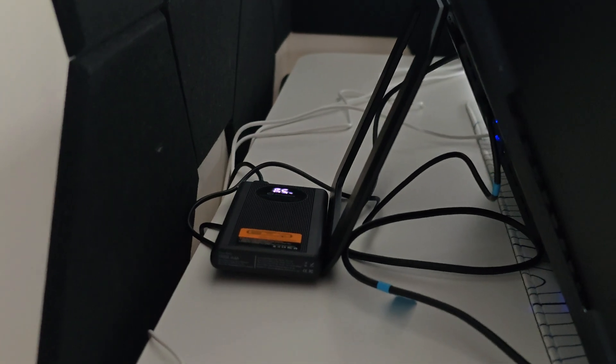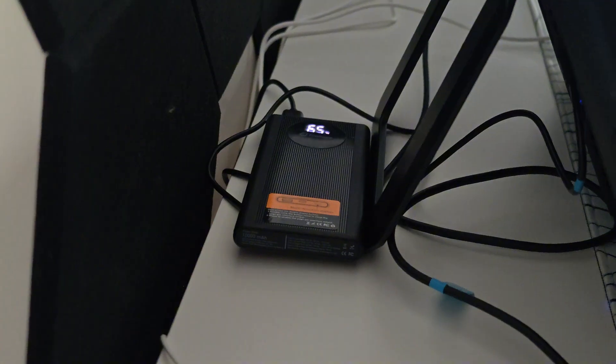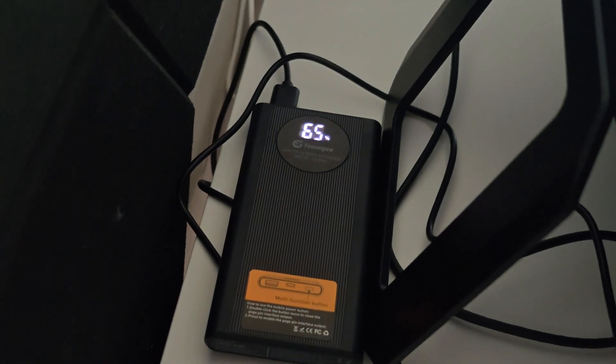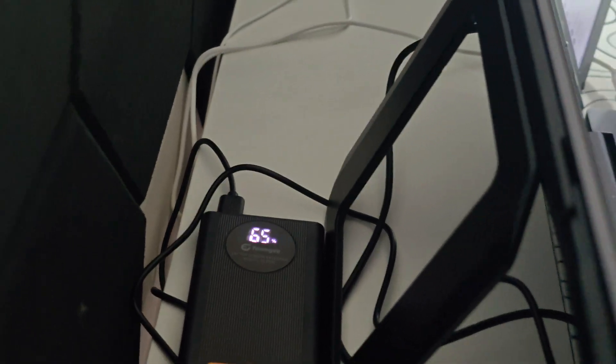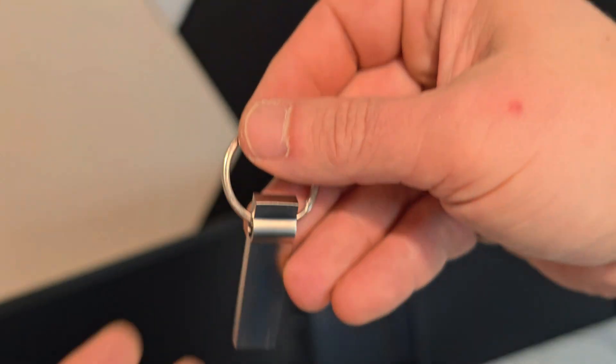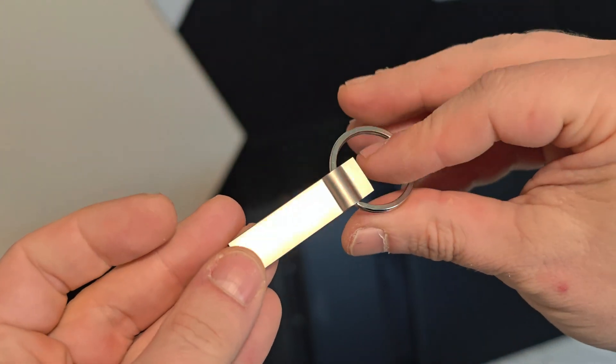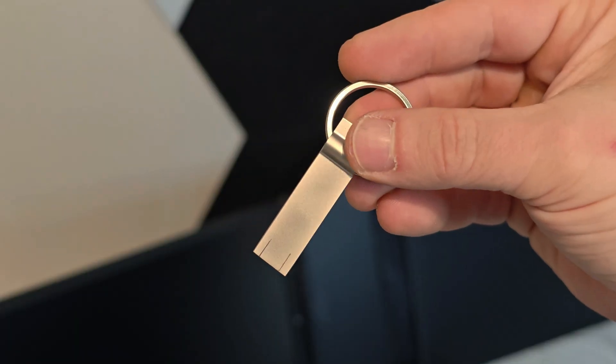So how about setup and connectivity? Setup couldn't be easier. The S5 Pro runs off just one USB-C cable that powers and drives both screens at the same time. For most laptops it's completely plug and play — no drivers needed. But if your system does require them, TeamG includes a flash drive with the drivers preloaded, so you're covered either way. It's designed to work smoothly with MacBooks, Windows PCs, and even Surface devices.